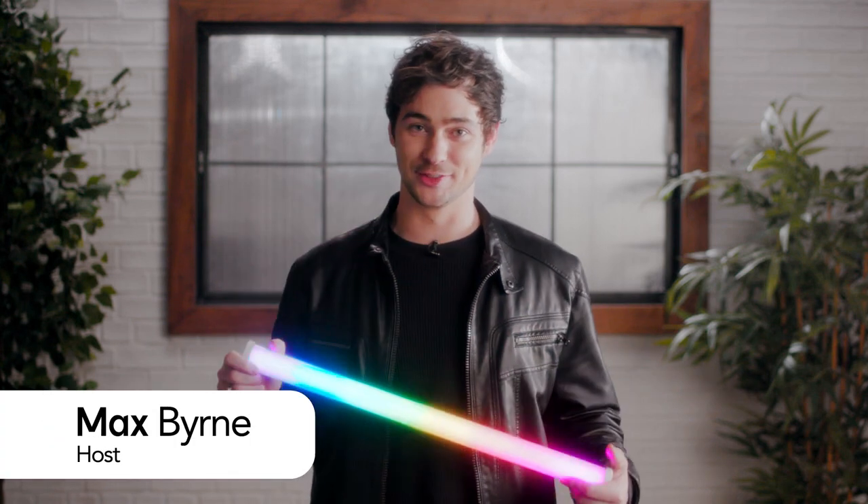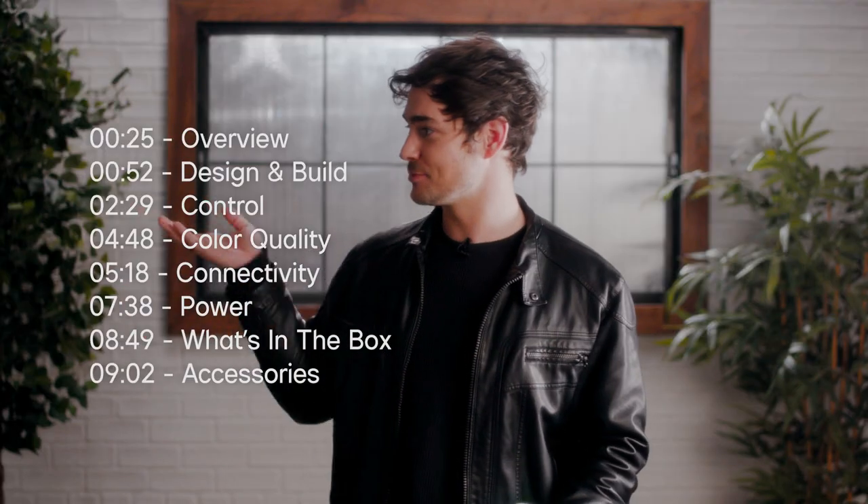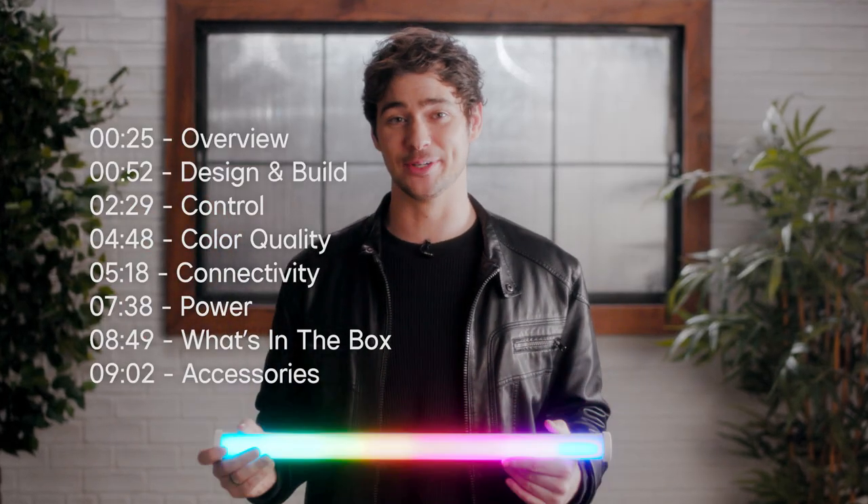Hey, today we're going to be taking a look at our brand new Amaran Pixel Tubes. We're going to be breaking down everything there is to know about these lights as well as show off some of their cool new features. If you've already purchased one of these lights and you're looking for instructions on how to use it or what comes in the box, feel free to skip ahead with these timestamps right here and let's get into it.